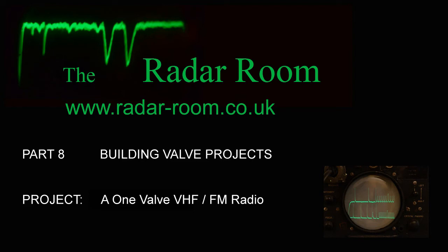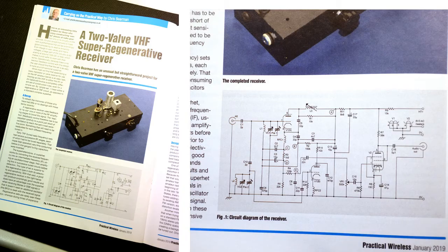The Radar Room is no newcomer to super-regenerative VHF radio circuits using single valves. After much time experimenting with several simple circuits, one was put forward to the radio magazine Practical Wireless for publication. This duly appeared in the January 2019 issue.